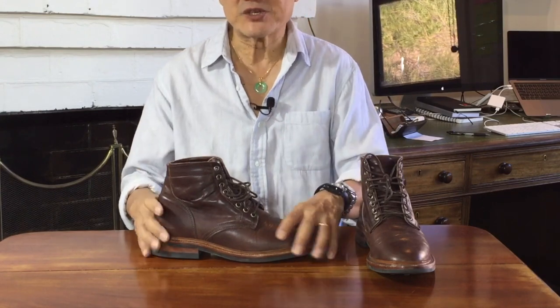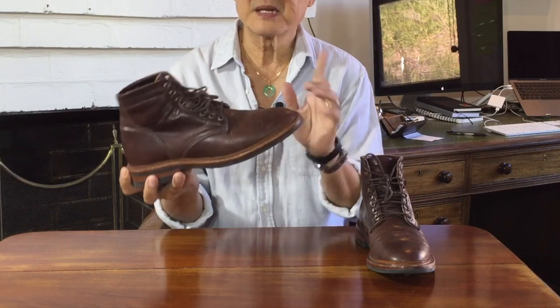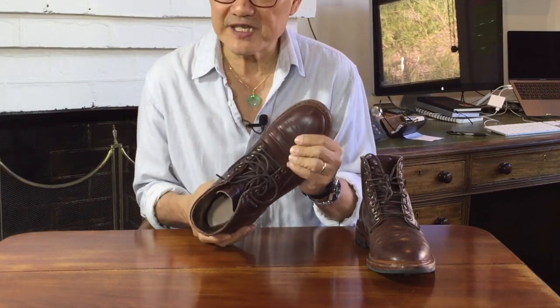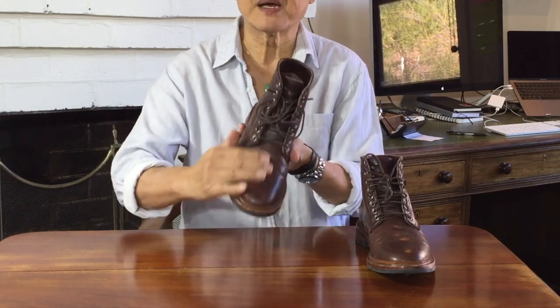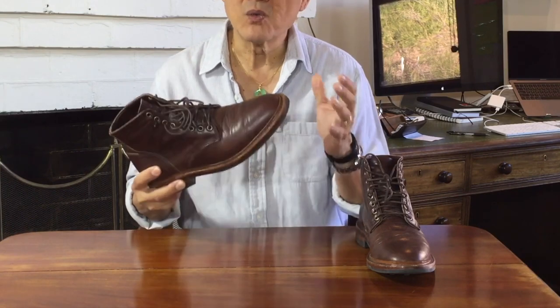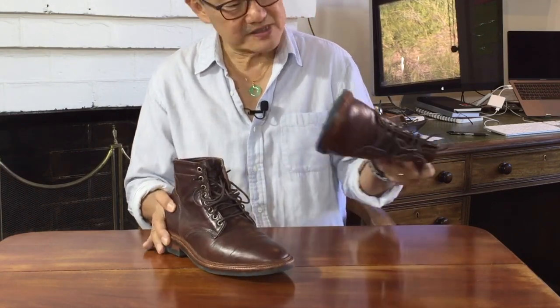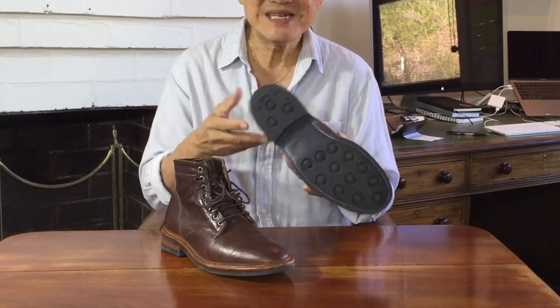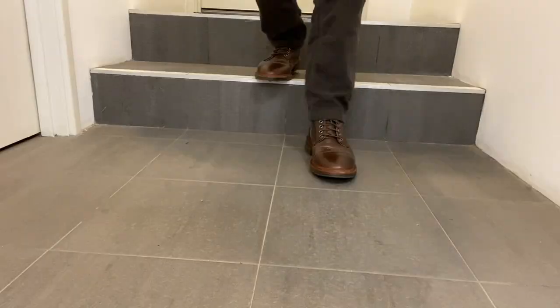I think you'll agree that the shape and profile of this style is very versatile. Full disclosure, these were factory seconds — discounted because the leather had some loose grain on the vamp and on this quarter. This boot is seven or eight months old, worn regularly but not frequently. And to be honest, I really don't see the extra wrinkles — I see them as part of the wear and the patina that I look for in boots like these.